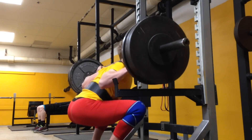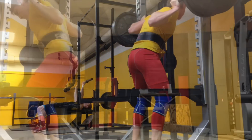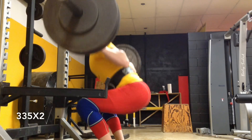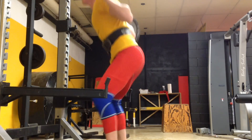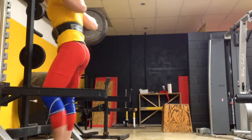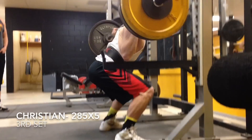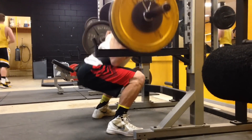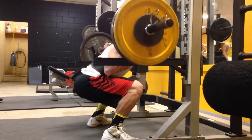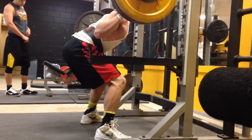Let's go. There you go. Nice. You got it. You got it. Go. There it is. Up, up, up. Nice.